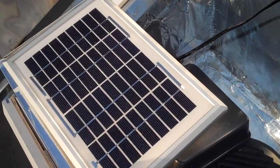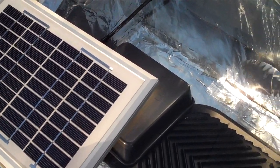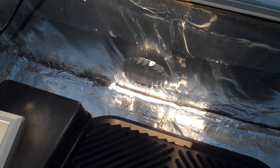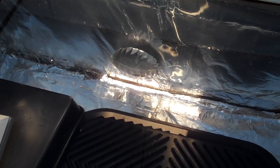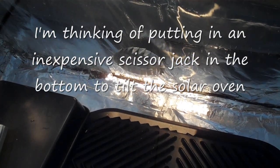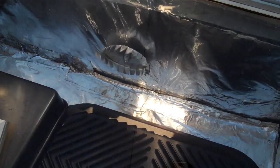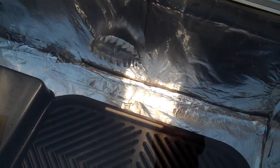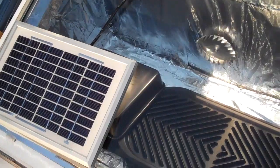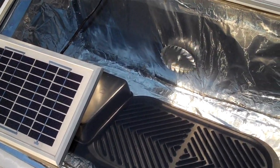As you can see, the solar panel is pretty big — it does need about a five-watt solar panel to drive the motor because it's a 12-volt motor. Maybe with a three-volt motor it could run too, but probably not as nicely.